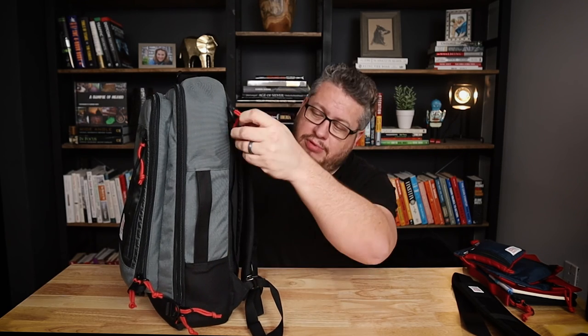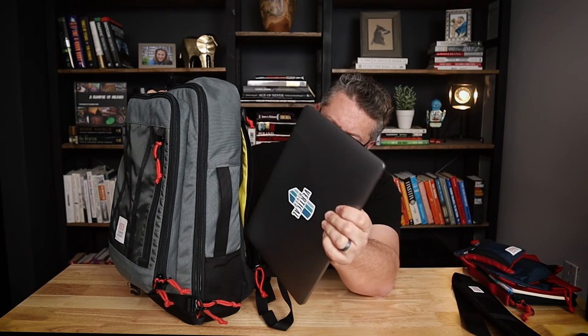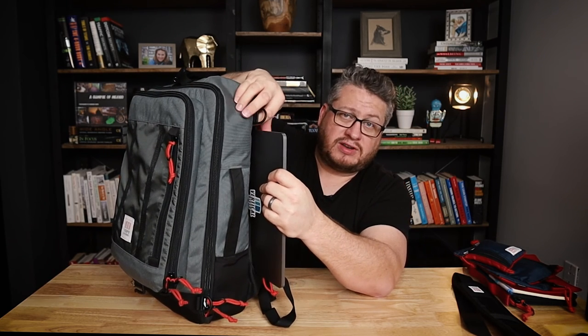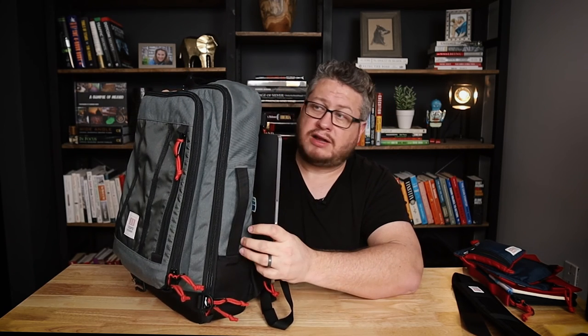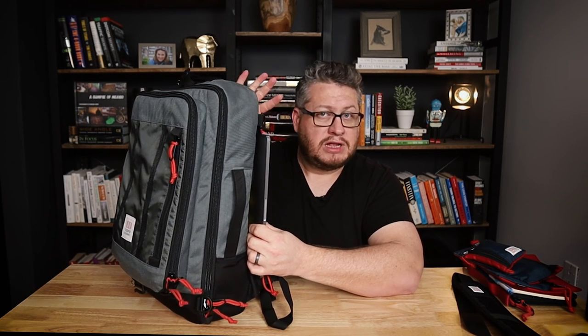No modern day travel backpack is complete without a laptop compartment, and this one does have one. Sliding that big chunky YKK zipper down and pulling out the 13 inch MacBook Pro — this opening is pretty narrow. A 14 inch might fit, but if you have a bigger laptop it's probably not going to work out too well for you.